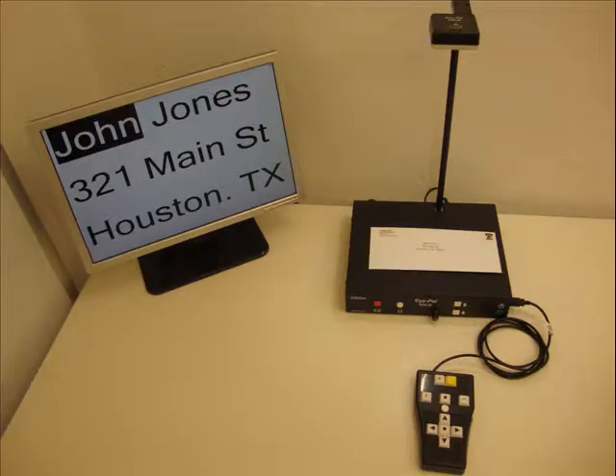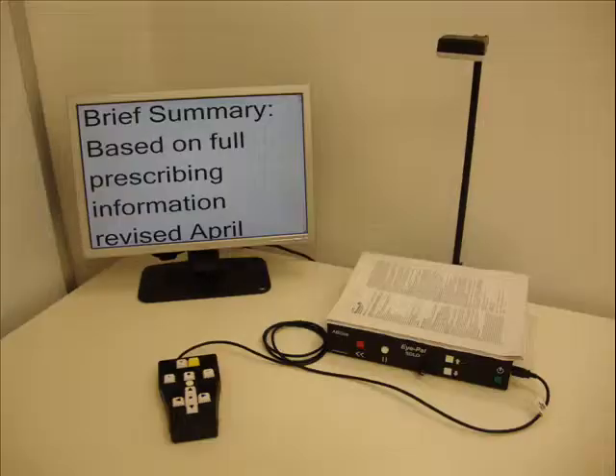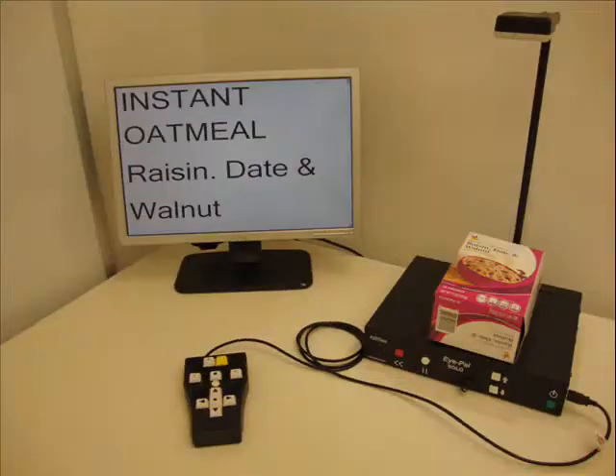SoloLV also reads mail, books, newspapers, magazines, and product packaging.